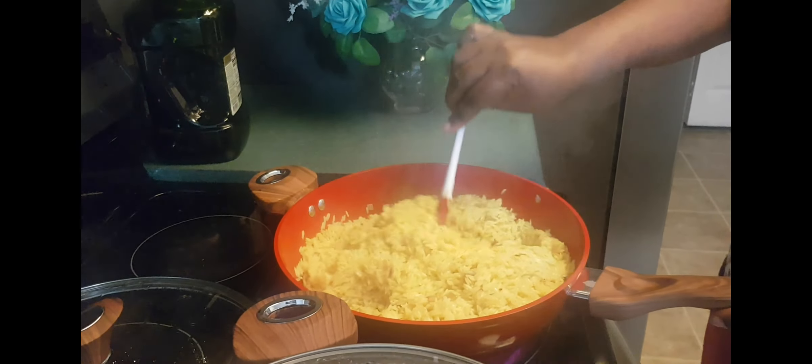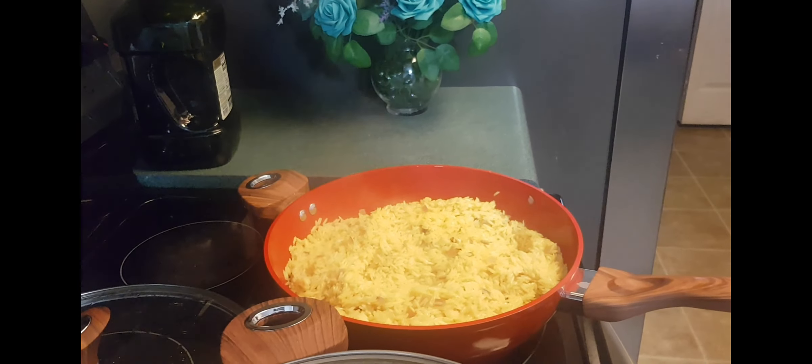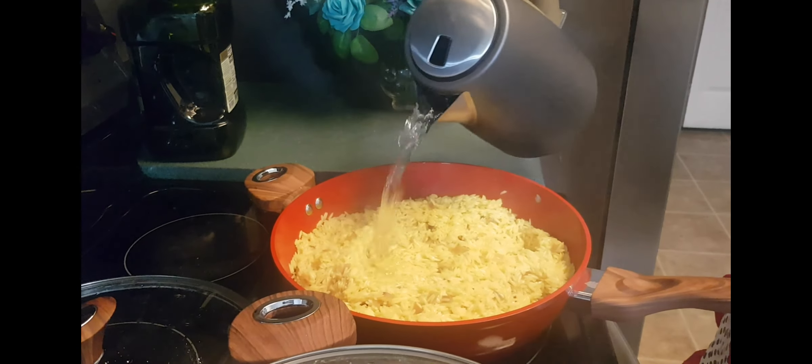I'm just checking my rice and I realize it needs a little bit more water, so I'm going to add some more water.